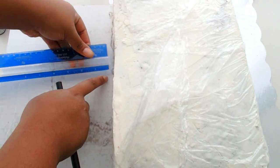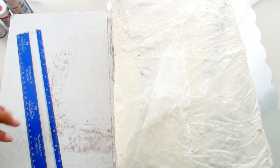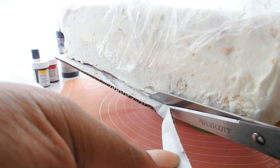I'm starting off with a 9 by 13 inch sheet cake, and I'm going to need a half inch of cake board left over on the right side where the pages are going to show. So I cut that off, and then the left side is going to be flush up against the cake.